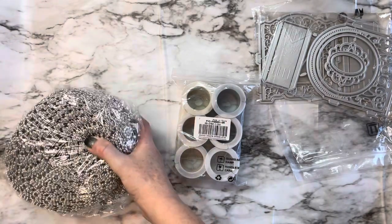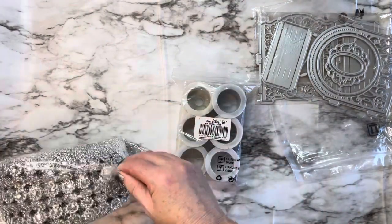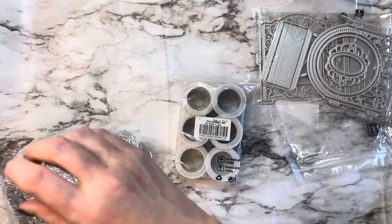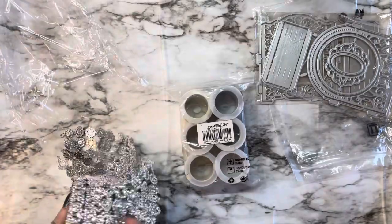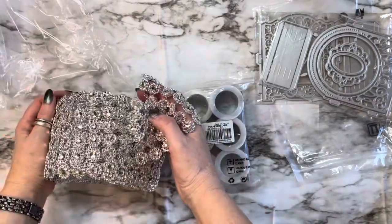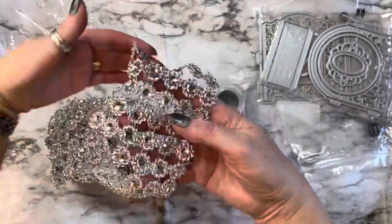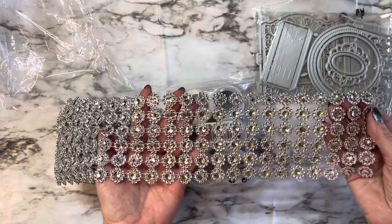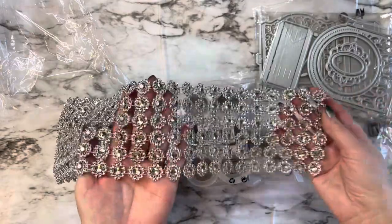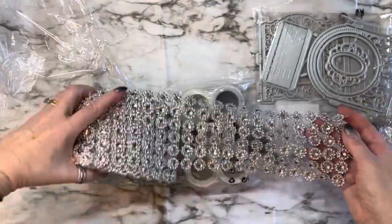I'm loving all of the trim I get from them. This is rhinestone crystal mesh wrap, and I wasn't thinking it would be 10 yards, but oh my word — I will be able to use this forever. Look how gorgeous this is! I absolutely love this and I have got some super plans for this. Look at all of that — it's stunning.